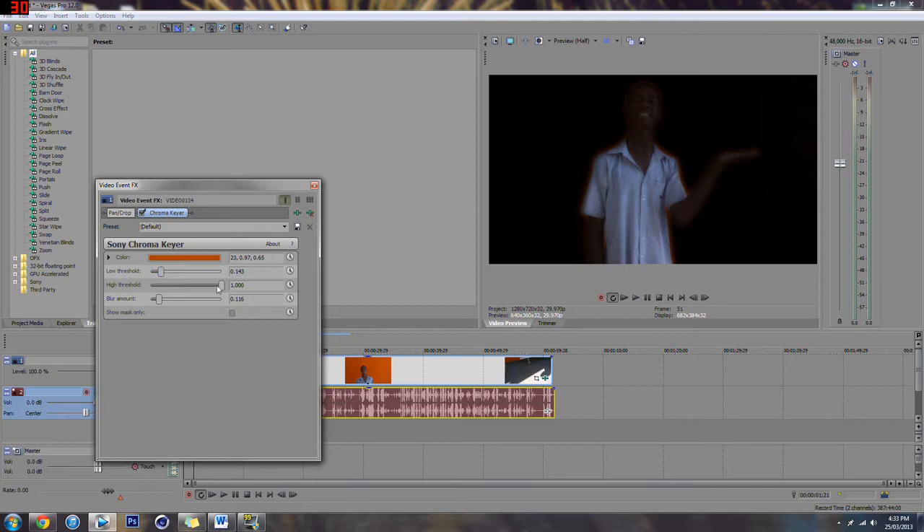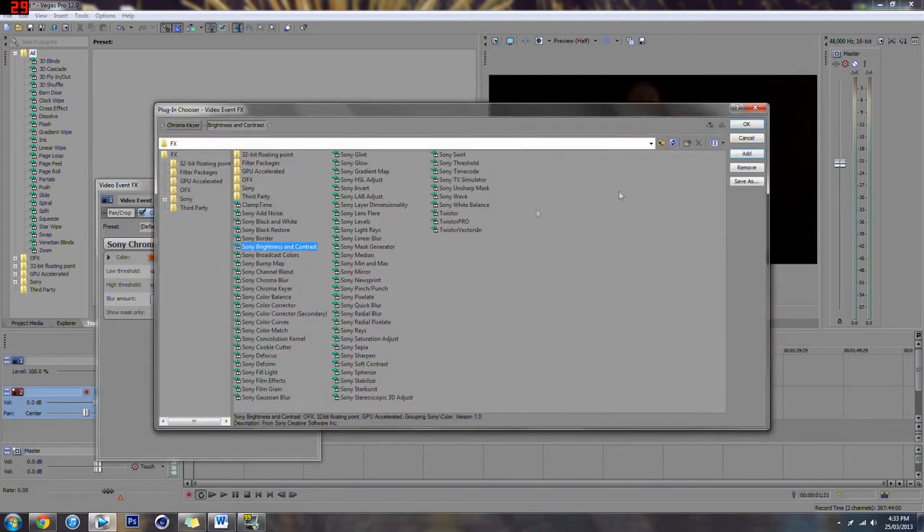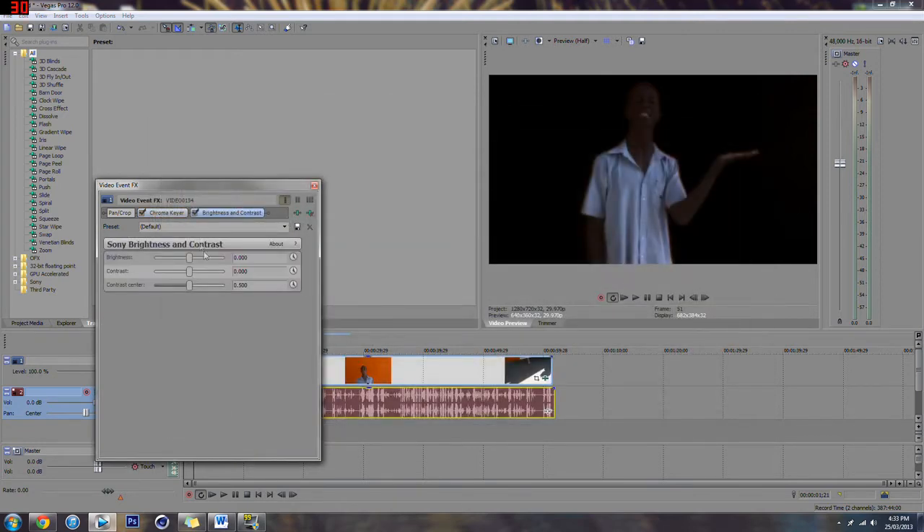Once you get it looking like this, the distance actually looks alright at the moment, but it's clearly too dark. Maybe if you're lighter it's going to look a bit lighter, but I'm pretty dark so I'm going to have to go to Brightness and Contrast and turn up the brightness a tiny bit so you can actually see me.